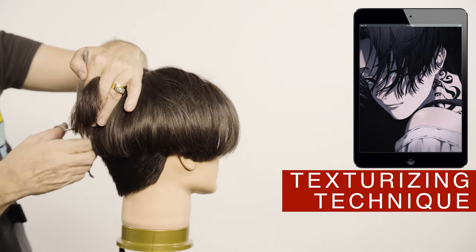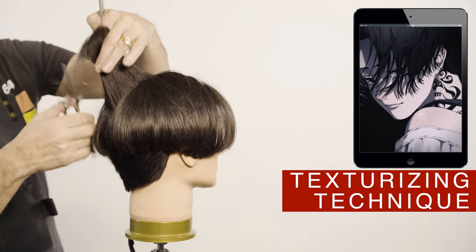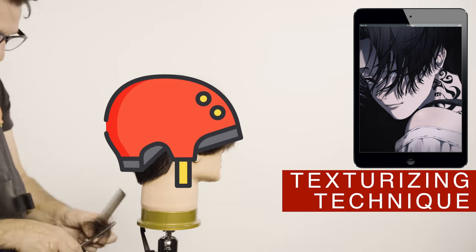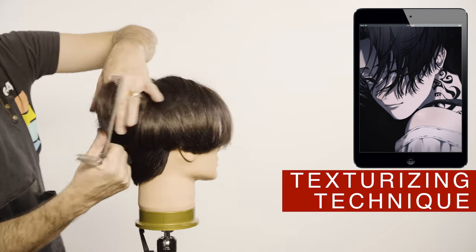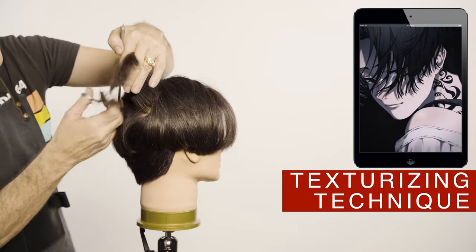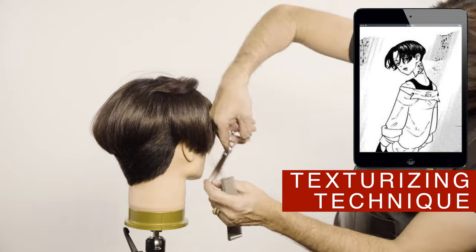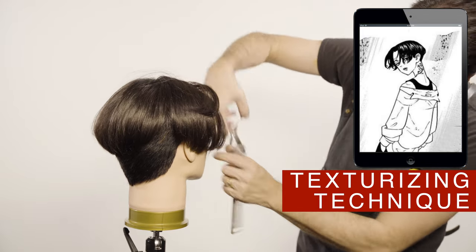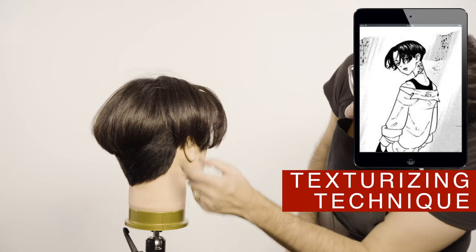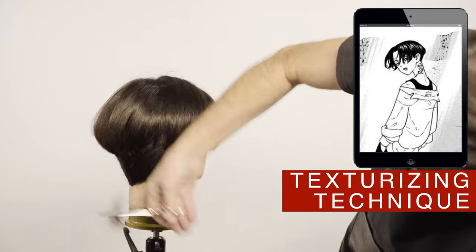To personalize this haircut I will add texture with direction. This will allow your hair to not end up looking like a helmet when you get on a motorcycle — surely you have seen someone with this helmet look. Depending on the density of the hair, texture is applied more or less, as this is normally done on dry hair. You can determine how much hair you want to remove.